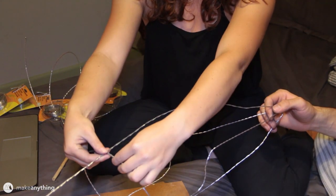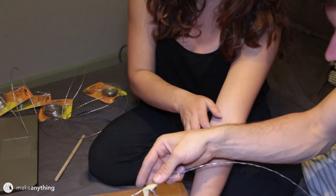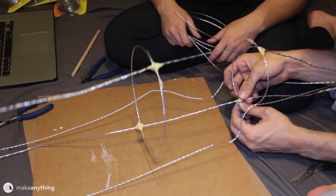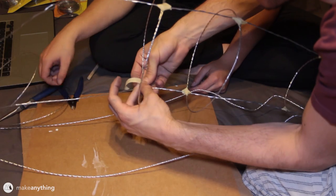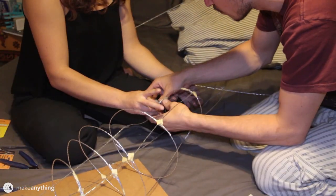We're just eyeballing the size of these cross sections, making them as wide as we want the whale to be at different points along the length of the body. We'll just wrap some masking tape around these wires to hold everything in place. We taped the rings to the top and bottom wires first, and then we went along and taped them to the side wires as well.